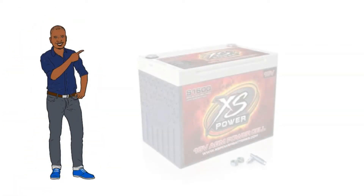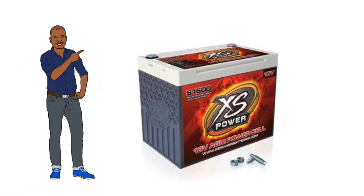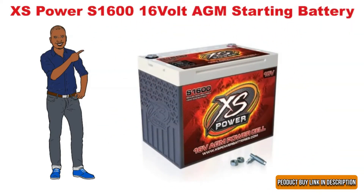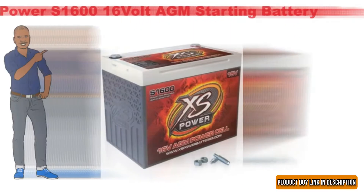Hi! Now we discuss the Excess Power S1616V AGM starting battery. Let's start.